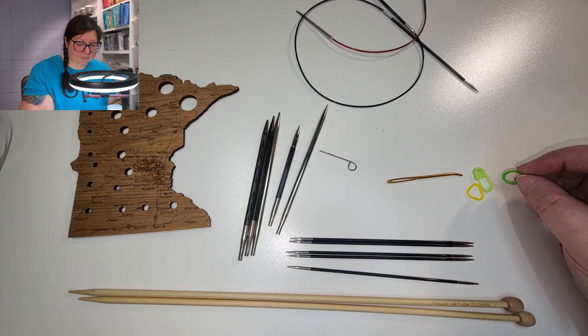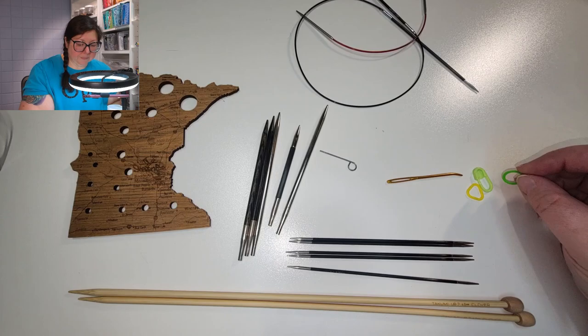You can also use yarn or anything else as stitch markers. In the next video I'm going to talk about yarn weight and yarn fibers — those are going to be the first two things we need to cover before we get into the actual knitting.